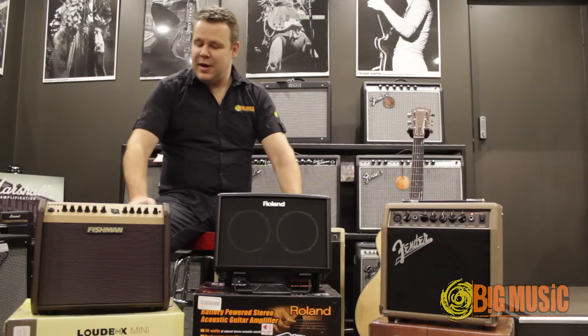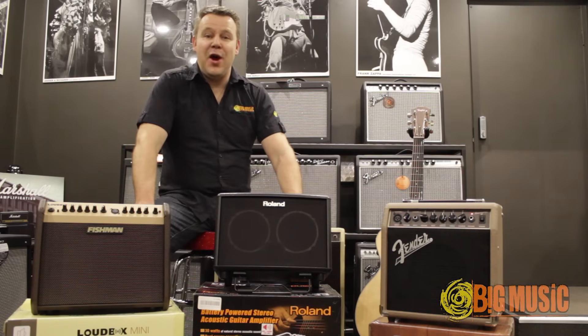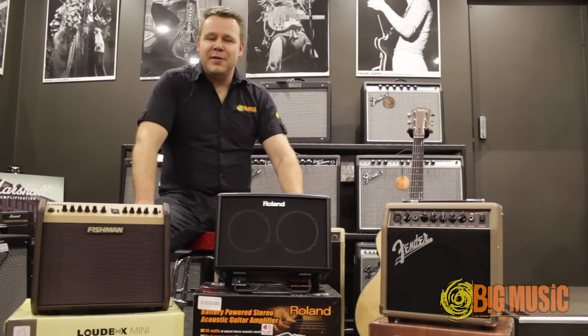Personally, I love the sound of the Loudbox Mini. I hope the sound translates well through the video out into YouTube and Facebook land, but this would be my pick. I think it's a great sounding amplifier and you could do a small gig with something like that quite easily.